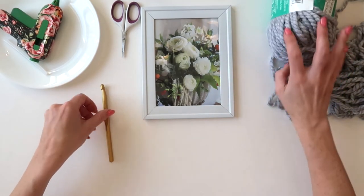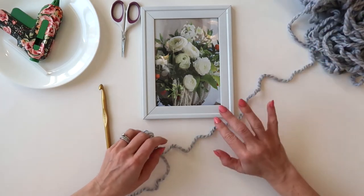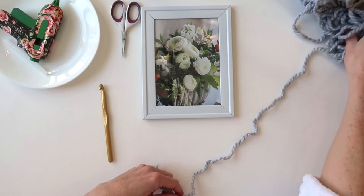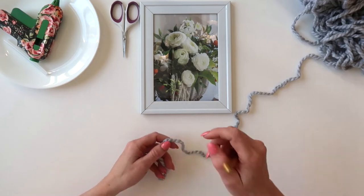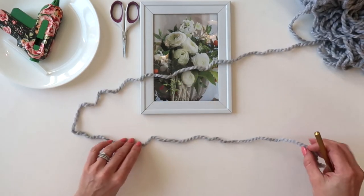You can usually go a size up or down on your hook, but that's only because this particular project doesn't need a specific gauge — it's just a chain. Of course, if you were making a sweater you would want to make sure you're using the hook that matches your gauge. But anyway, we are going to start by making a little slip knot.